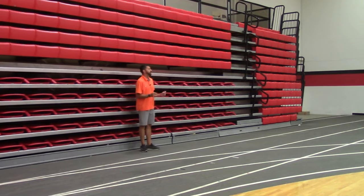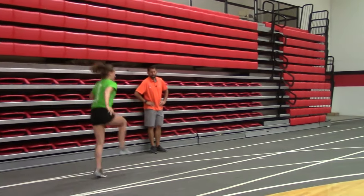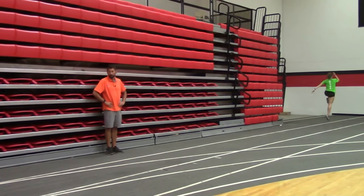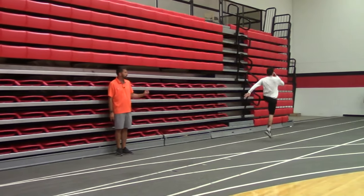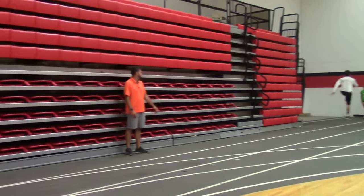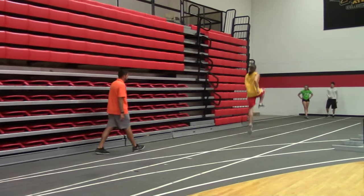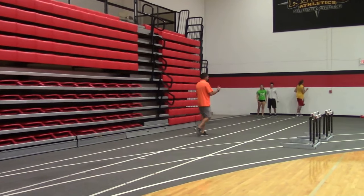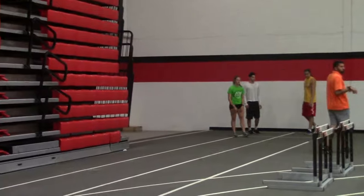Next one I really like is a kind of forgotten drill — the high skip for height. If you take a picture of someone in midair you're getting some really good triple extension off that. I'm a huge believer that acceleration in your hurdle race sets everything up, so this is a must before full-speed hurdling. Skip as high as you can — focus on hang time.